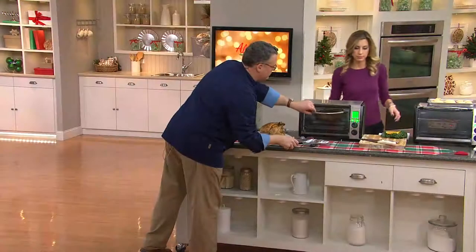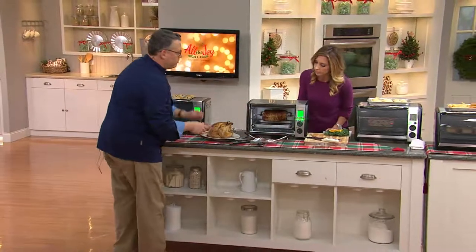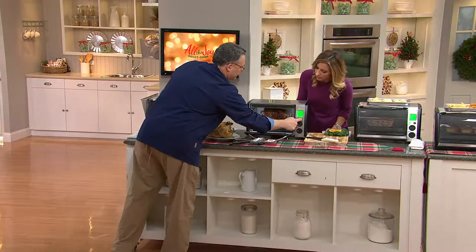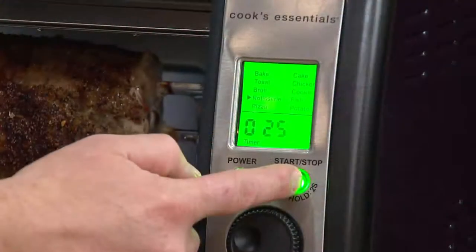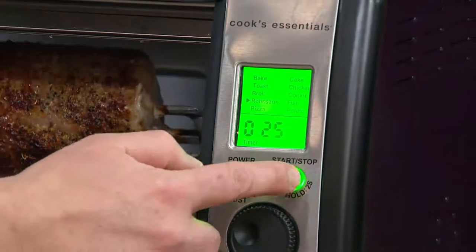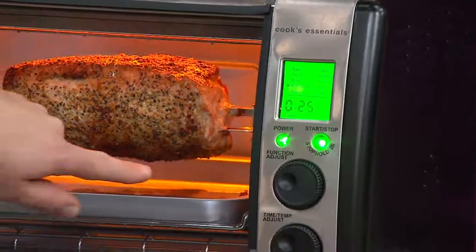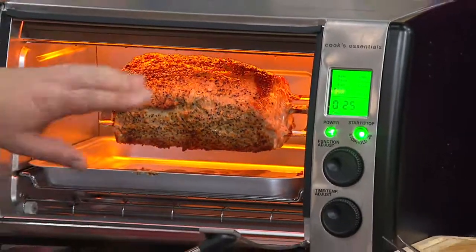Over here, we have a rotisserie going with a pork roast. What we're going to do is just go ahead, hold this button down to turn it off, and hold it to turn it back on. Isn't that wonderful? The drip pan makes it really, really easy for cleanup.